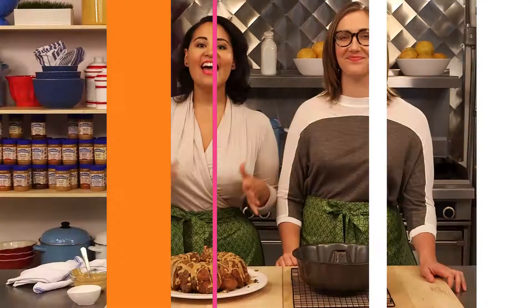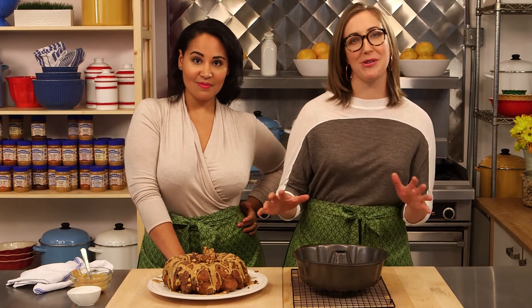Peanut Butter Monkey Bread is as fun to eat as it is to make. What other fun-to-eat food would you like to see us make next? Tell us about it in the comment section. Thanks for watching — we hope you love this recipe, and if you did give us a thumbs up. Every week we cook up a new peanut buttery dish, so make sure you go to the Peanut Butter Company channel to catch them all. We'll see you next time.